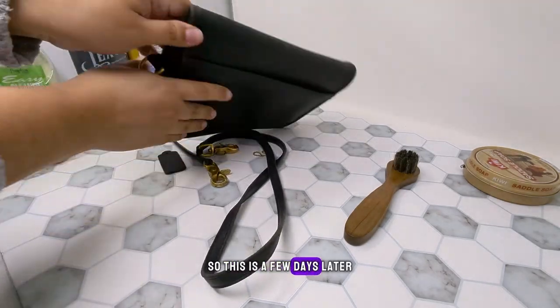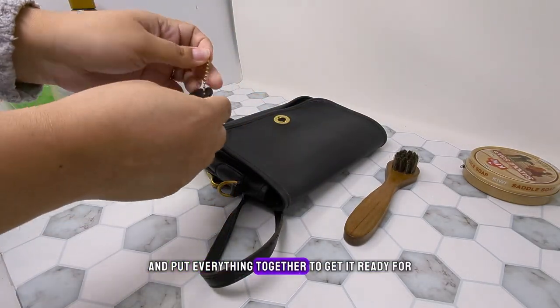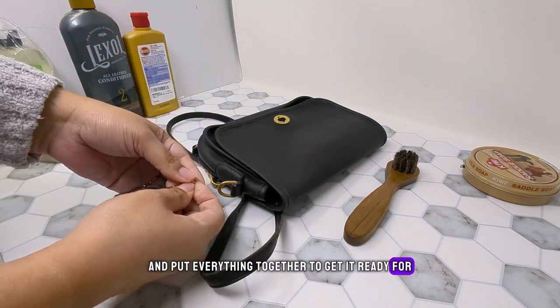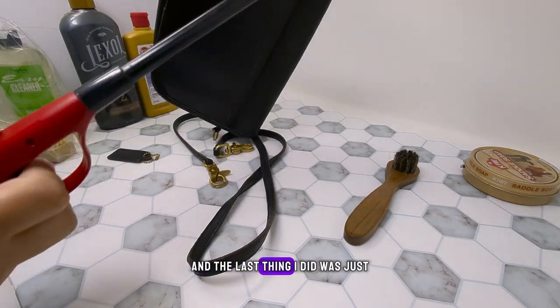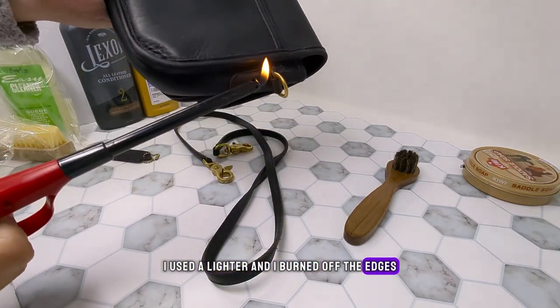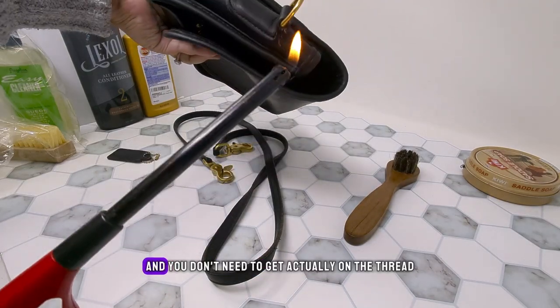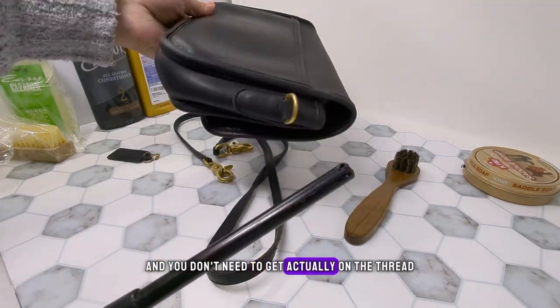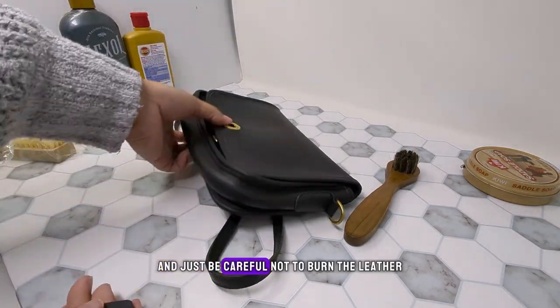This is a few days later. I came back to put everything together and get it ready for delivery to my sister. The last thing I did was use a lighter and burn off the edges of some threads that were sticking out. You don't need to get right on the thread — if you get close enough it'll take care of it. Just be careful not to burn the leather.